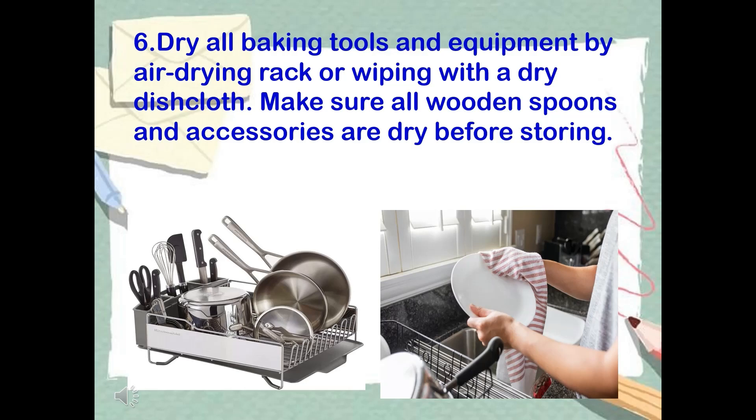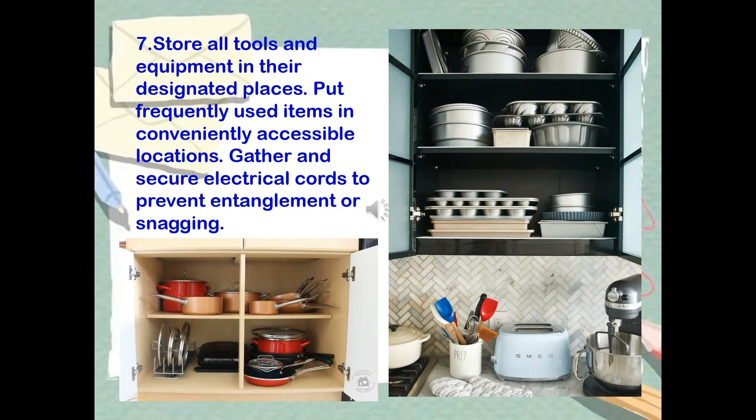Step 6: Dry all baking tools and equipment using an air drying rack or by wiping with a dry dishcloth. Make sure all wooden spoons and accessories are dry before storing. Step 7: Store all tools and equipment in their designated places. Put frequently used items in conveniently accessible locations. Gather and secure electrical cords to prevent entanglement or snagging.